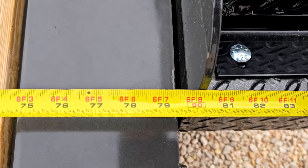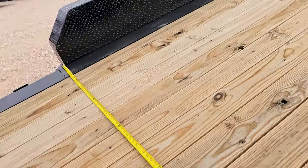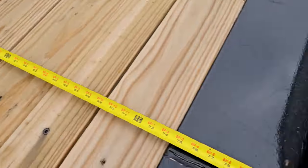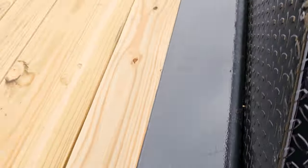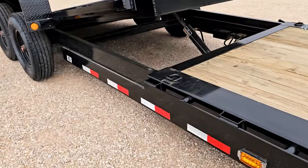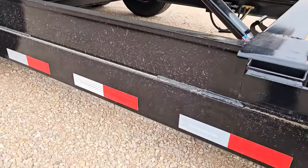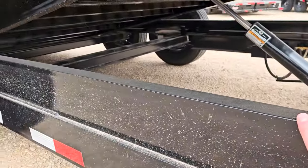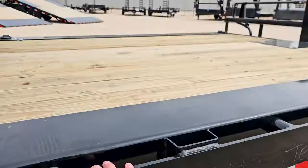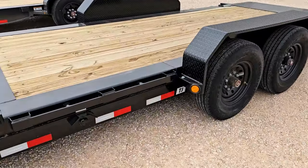Measuring edge to edge between the fenders: on the Diamond C it's exactly 80 inches. On the PJ there's just a little extra space — 82 inches exactly. Also worth mentioning on the PJ, this is what they call a double channel frame: the six inch channel main frame with another piece of six inch channel on top of it for the tilt bed frame.